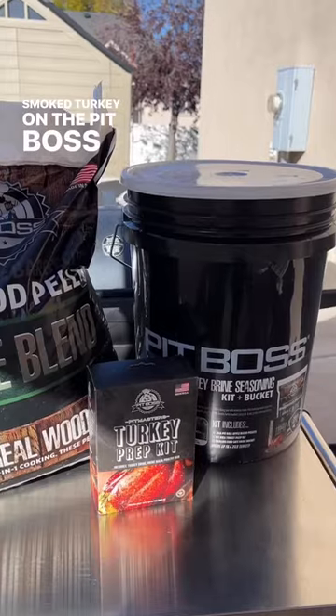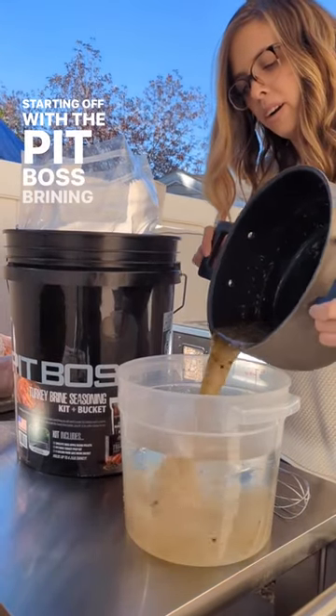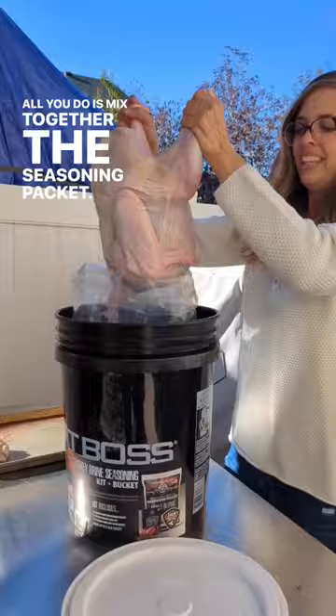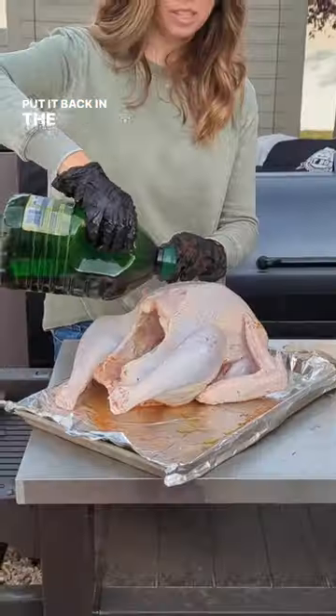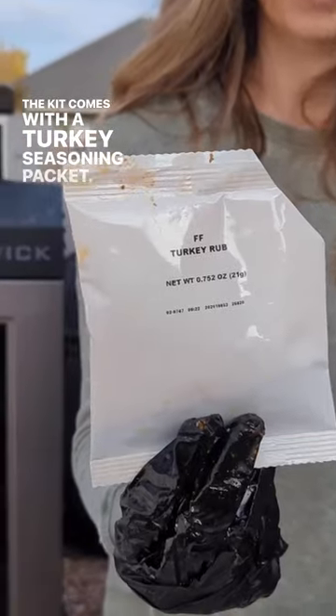Smoked turkey on the Pit Boss Brunswick. Starting off with the Pit Boss brining kit — all you do is mix together the seasoning packet, place it in the provided bag, put in your bird, put it back in the bucket, and let it sit overnight.